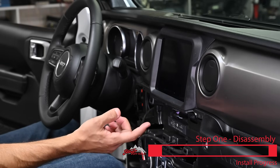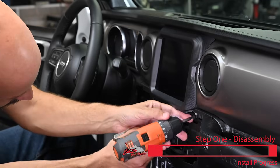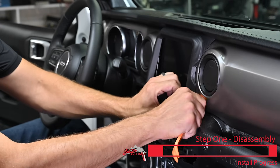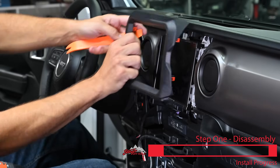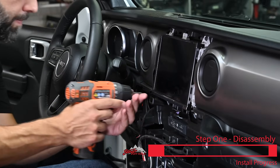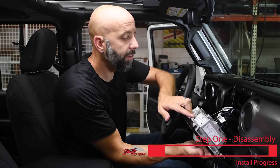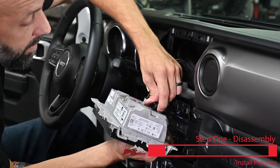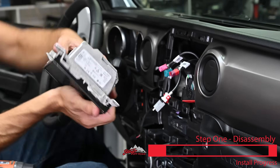With the climate control panel out of the way, grab a screwdriver and remove the two Phillips screws that secure the factory radio into the dash. Pulling out on the bottom and carefully working around the edges, release the trim that holds the factory radio in place. There are two more screws at the top and two more at the bottom. Now remove the factory display and disconnect all the harnesses on the back. Push in on the end of the connector to release it, swing the lever back, push in on the locking tab to remove the USB connector, and remove the factory radio.